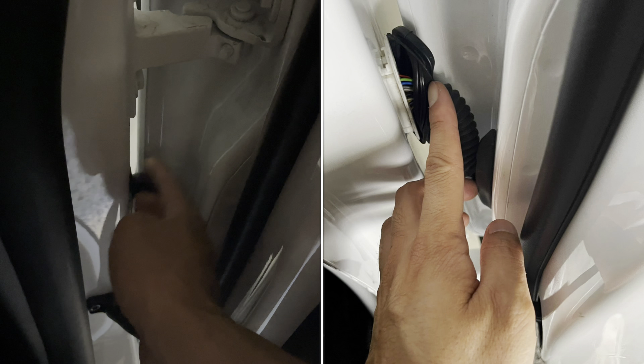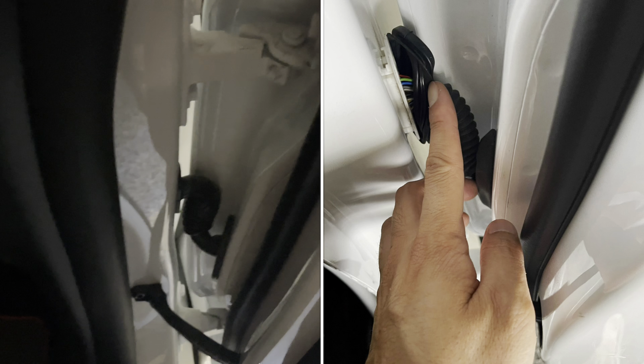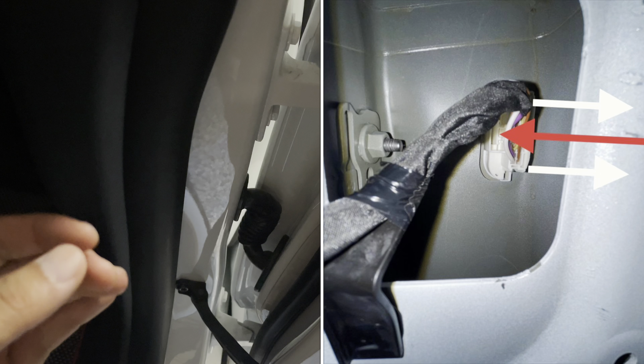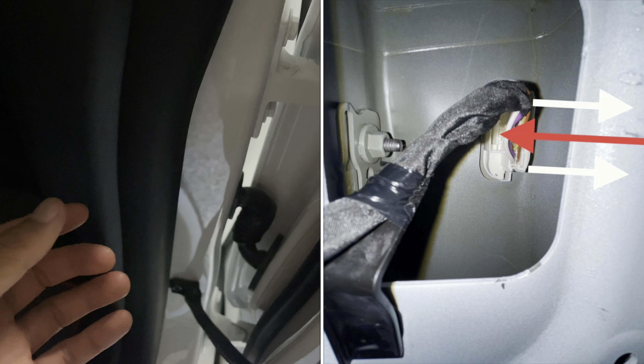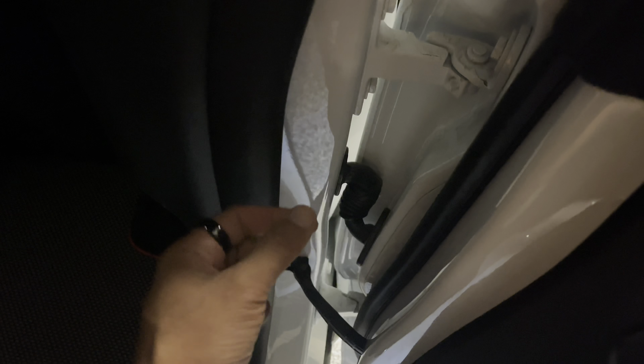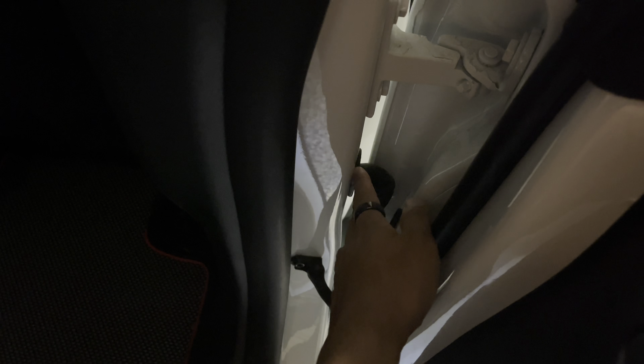Don't try to pry this open from the outside — you have to open it from the inside. There's a tab. You may break it, but if you're patient and have small hands... unfortunately my hands were just too big to get into the small slot to hold the tab. So I just used a flathead screwdriver, poked at it, and pulled it open. It slightly damaged the OEM clip, but that's not an issue — you'll still be able to use the OEM plug later if you decide to reverse and reinstall the OEM.